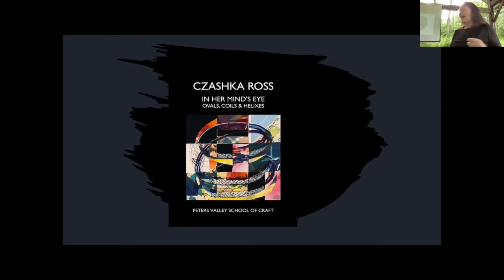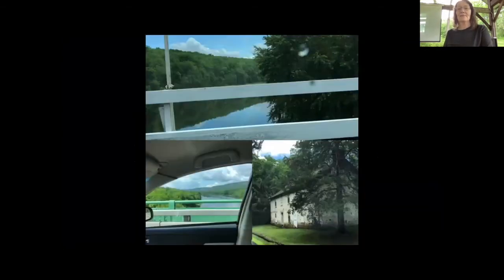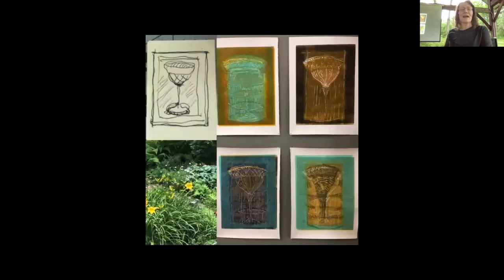We live right across the Dingman's Bridge in Dingman's Ferry, Pennsylvania, and spend six or seven months there, so I'm over here often. I'm a big proponent of sketchbooks and doodles and keeping stuff. The top left is a little one-by-two inch beginning of the goblet series, which probably has 50 pieces in it now. I spent about six months working in a very small apartment with water media.